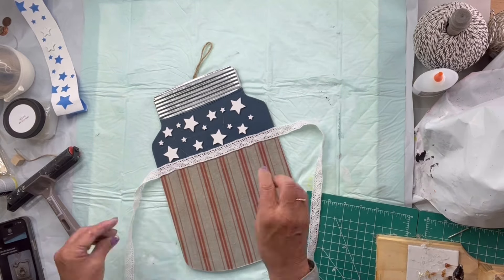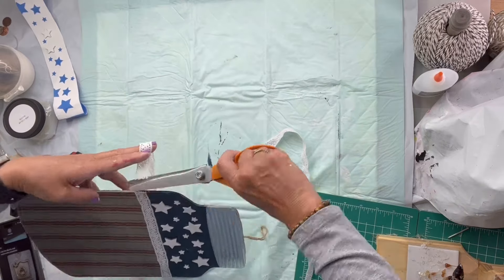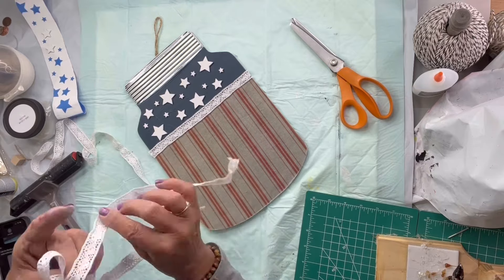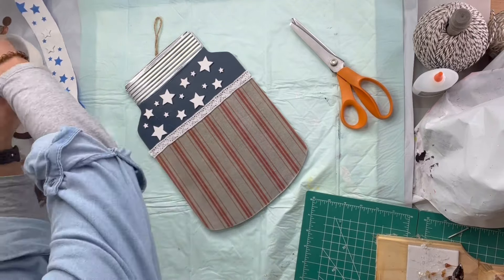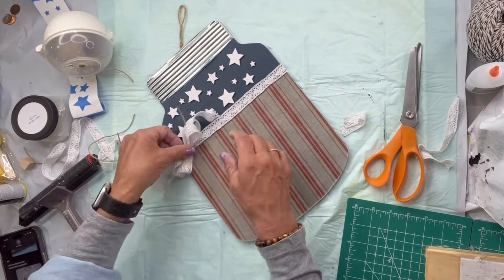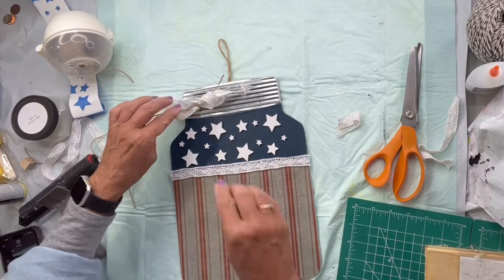I'm going to take this lace ribbon that I picked up at the Dollar Tree and go across where the Bowie and the paper meet, and then I'm going to make a quick bow with the rest of the lace ribbon. I'm going to glue it to the top of the mason jar.